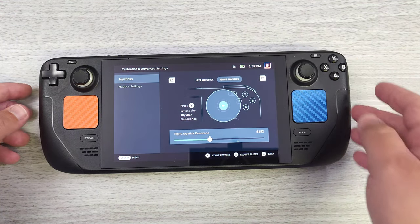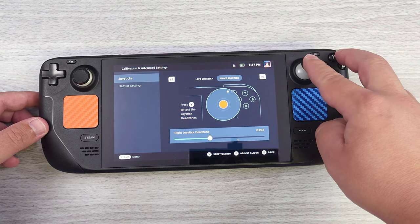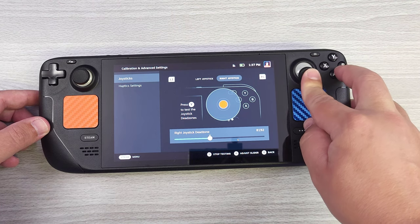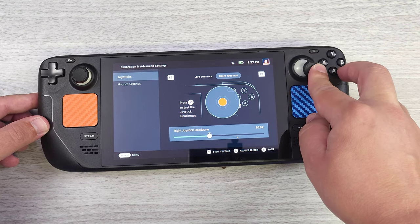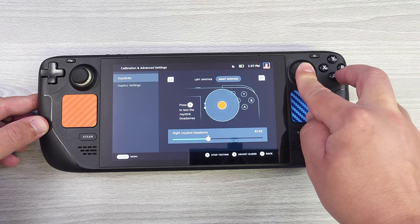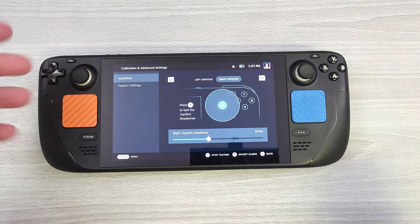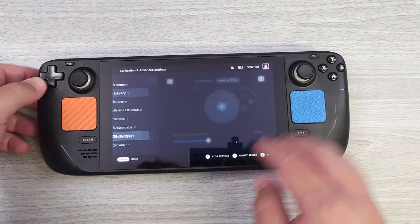Now let's go ahead and take a look at the right joystick — we're going to test this as well. Pretty straightforward, much like the other one. Now we're going to go ahead and open up the Steam Deck, so I'm going to go ahead and power down.